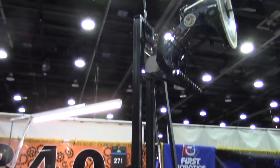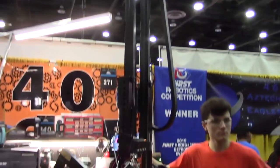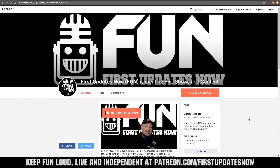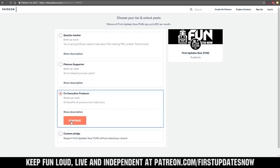Awesome. And I see you've got that disc brake on there as well — something that when I was on the team as a student mentor we utilized. Works very efficiently. Team 340, thank you guys so much for your time. Good luck the rest of the way here at Detroit. We need your help to keep FUN loud, live, and independent — help us by visiting our Patreon at patreon.com/firstupdatesnow.